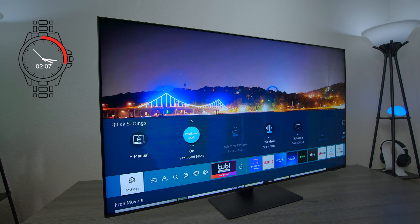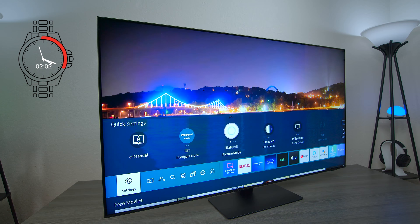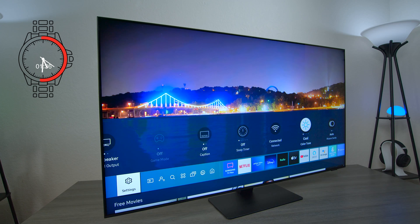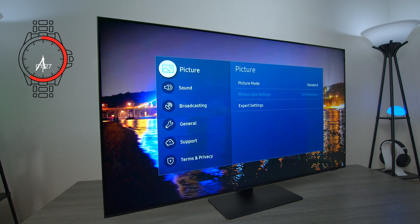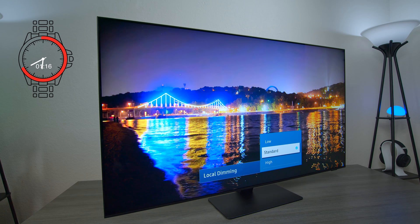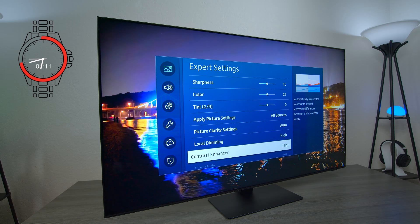If you don't want that, you can choose through different picture modes: standard, natural, movie, dynamic. Then you have different sound modes — amplified, standard. These are your TV outputs — fiber optic or TV. If you use gaming mode you have to have an HDMI plugged in. You have a sleep timer and connections. You also have different color tones: warm, cool, standard, and picture clarity settings. In expert settings you can control the local dimming — standard, low, and high — and there's also a contrast enhancer to clean up black levels.